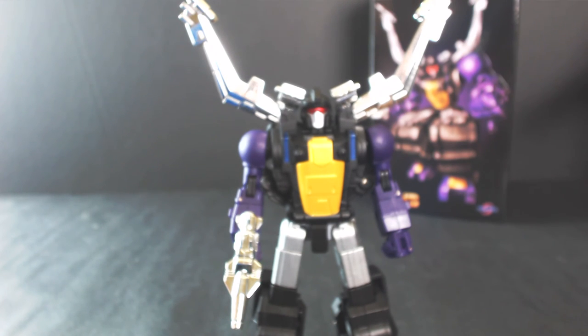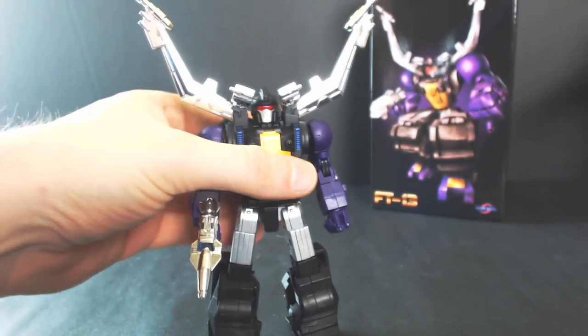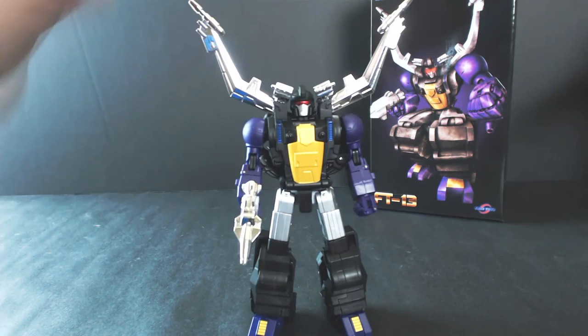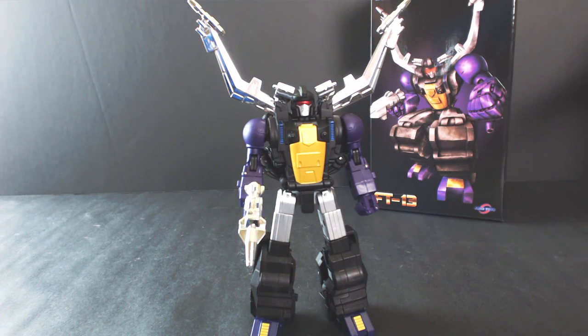I'm still very much interested in checking out Mastermind Creations' Studio OX Insecticons, but this really is an excellent figure and I think you're going to be quite happy with it, especially if you're used to the Fans Toys quality they've already been putting out. With that said guys, thank you so much for watching. Hopefully I have some more reviews coming out by the end of the week — I'm hoping to get Quake Blast shortly and I should have an order in for the next two Generation Toys figures as well. Guys, have a great day and thanks for watching.